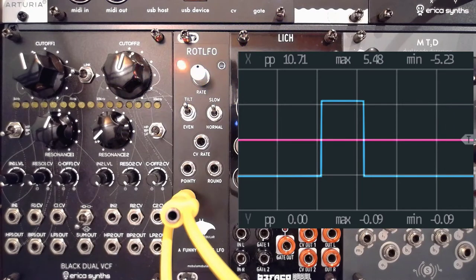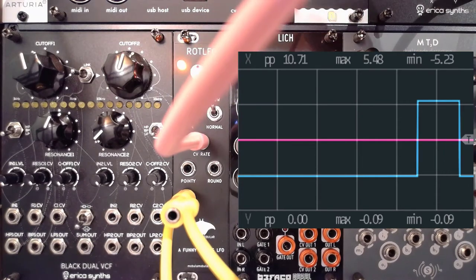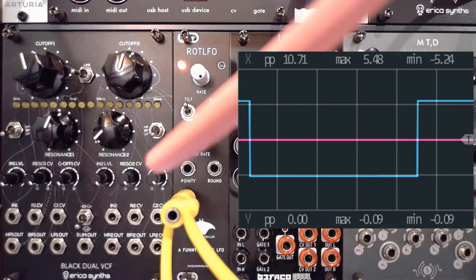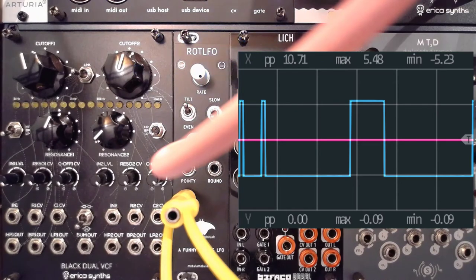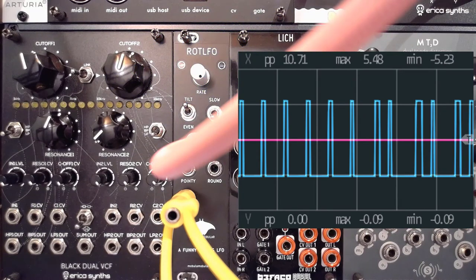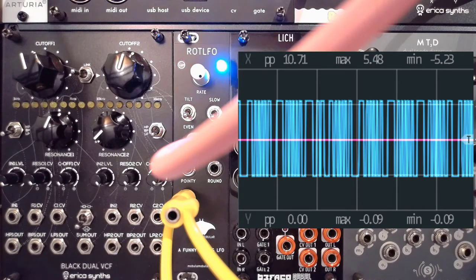Of course, what this also offers is that you can use any sort of CV to influence the CV rate. So I'm going to grab another LFO to modulate that — I'll grab the sine wave output and use that to modulate the actual rate of the ROT LFO. You can do so many great things with just two LFOs.